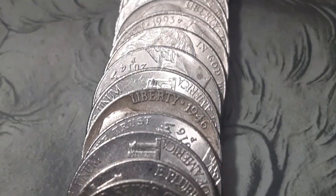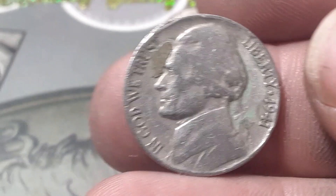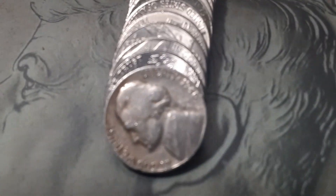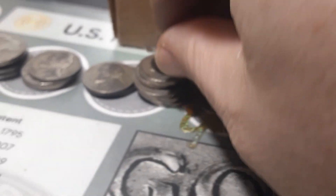Roll 56, box two — we're going to have another 1946 right there — out of Philly. Same roll, just a couple away, we've got a 1941 — 41 Philly. Roll 48, box two, we got another 1946 — and this one is a Denver, 1946 out of Denver.